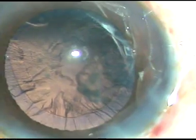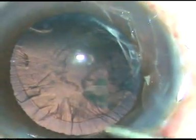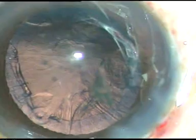Now this is the epinucleus — it is just flipped and came out in a second. Now the cortical matter is to be removed. This can be removed beautifully by manual irrigation-aspiration or coaxial irrigation-aspiration. I usually use this very simple instrument, a Simcoe cannula.